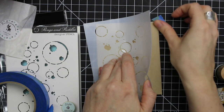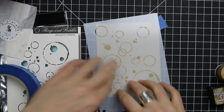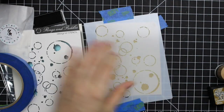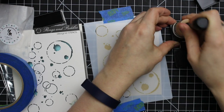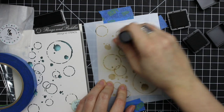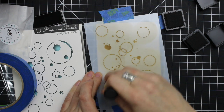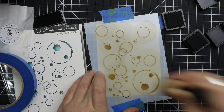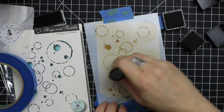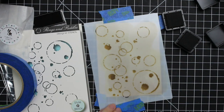So I pulled out this Memory Box stencil — this is the Rings and Puddles stencil. I'm almost 100% sure it was retired quite some time ago, so I will link to similar ones because there's all sorts of stamps as well, not just stencils on the market. I taped it over a piece of craft cardstock just with some painter's tape and taped the cardstock itself down onto my little craft sheet to keep it from shifting while I sponged a couple different colors of distress ink over it.